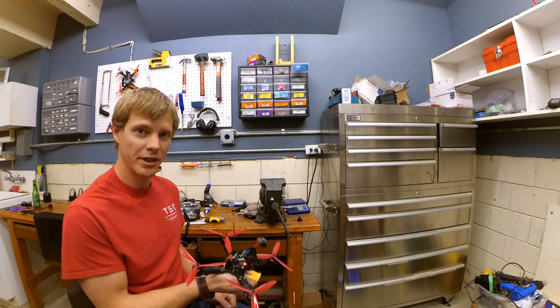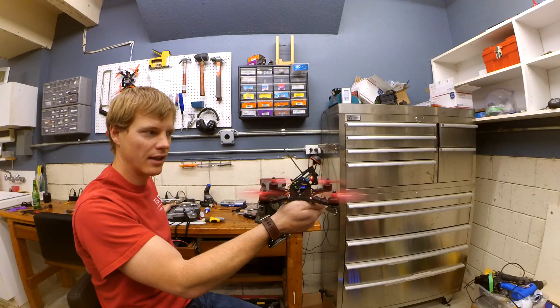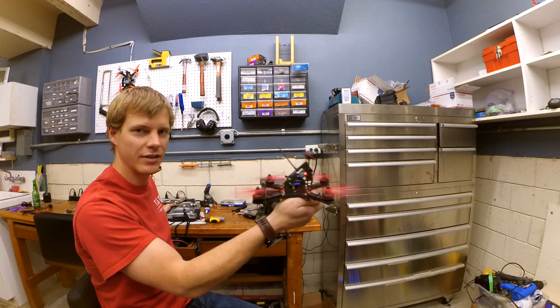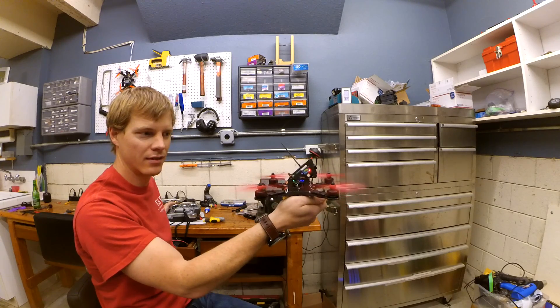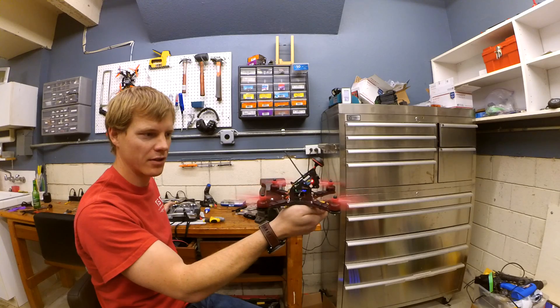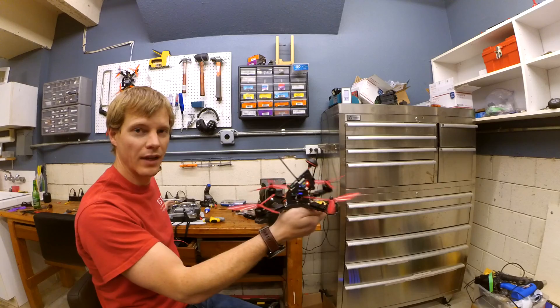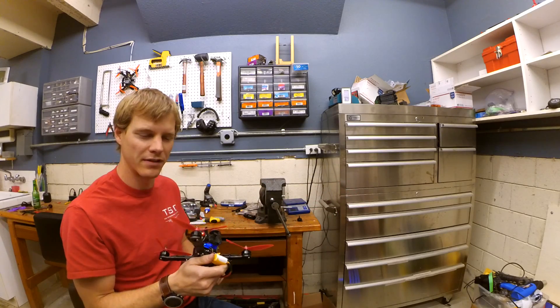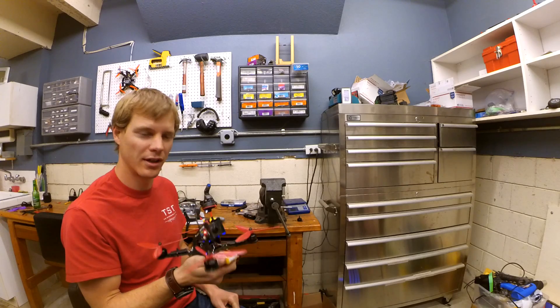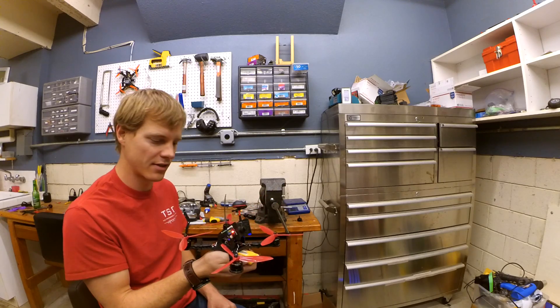I've gone ahead and disabled air mode on the Krieger just to show you what that looks like. Sure enough, when you turn it on without air mode it's actually behaving pretty well, but if you throttle up just a little bit we see our old friend again. I would posit that whatever is happening here is happening at some RPM that's slightly above idle. Since air mode is a little more locked in, it gets to that RPM more quickly at idle and causes the issue to happen.